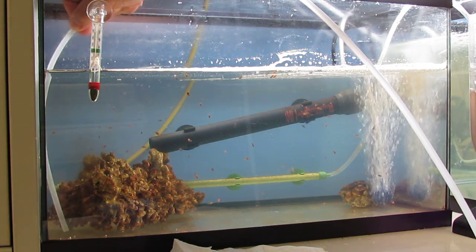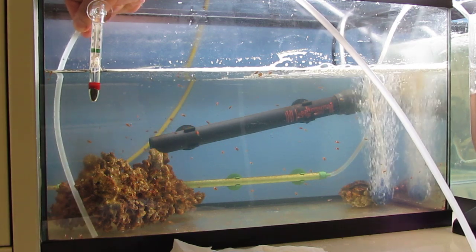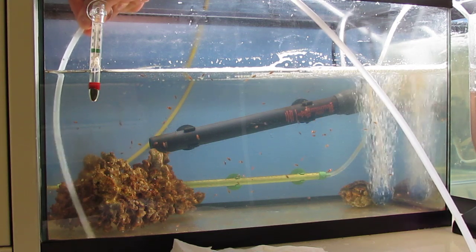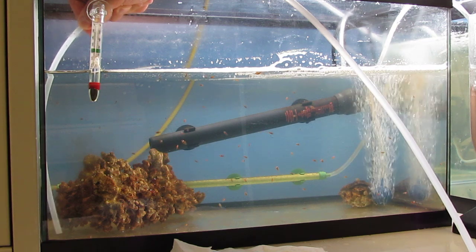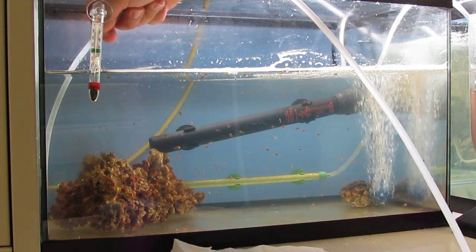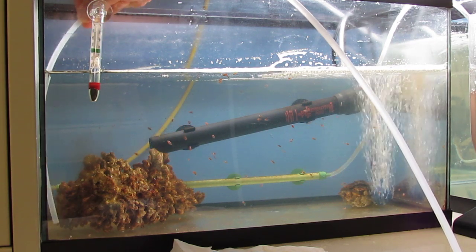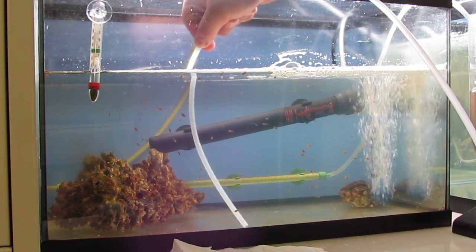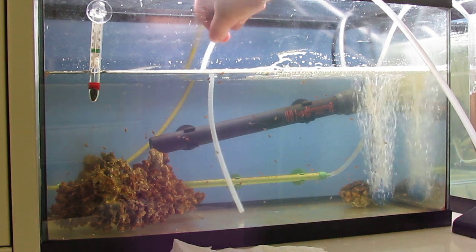I also have a lot of debris here too, but it's kind of hard to get those out. The fish don't want to go away from it. I really don't want to suck up any of them - that's about it.